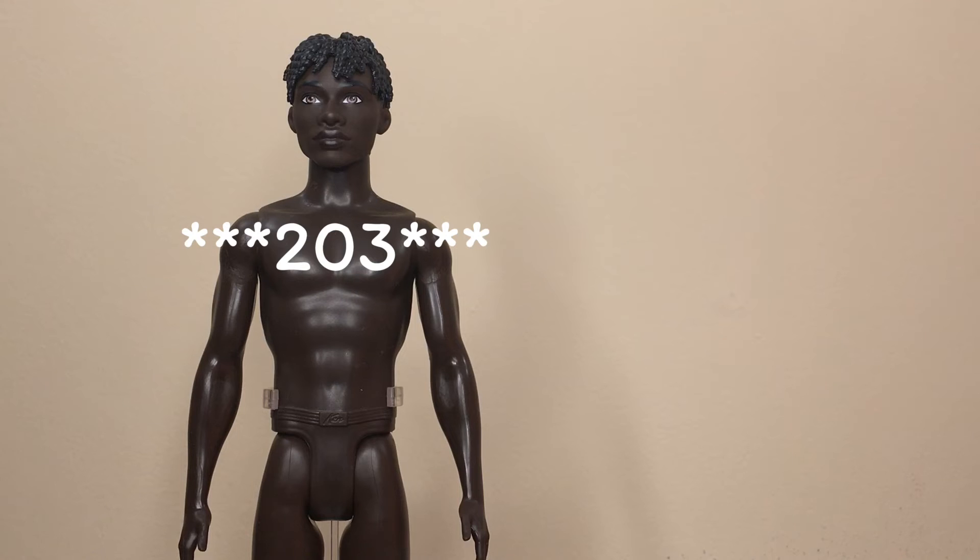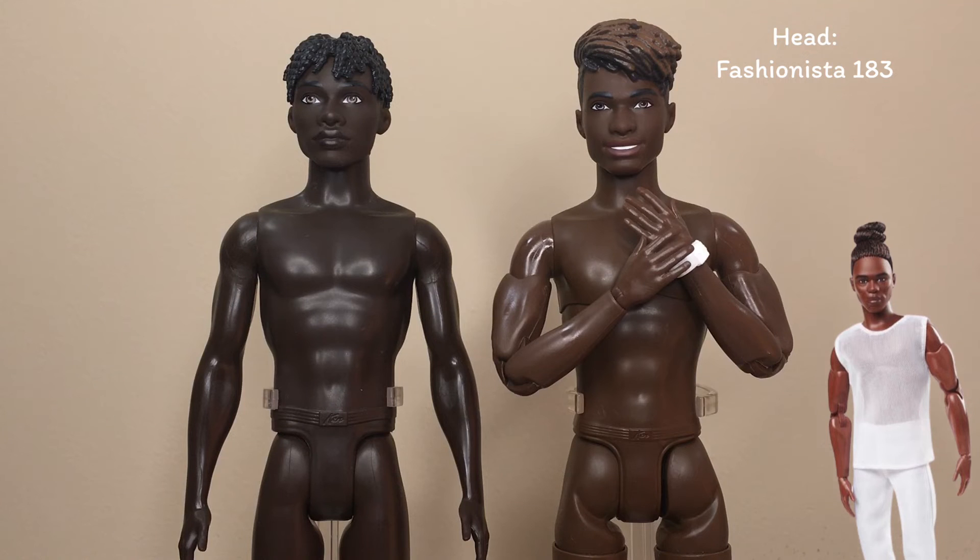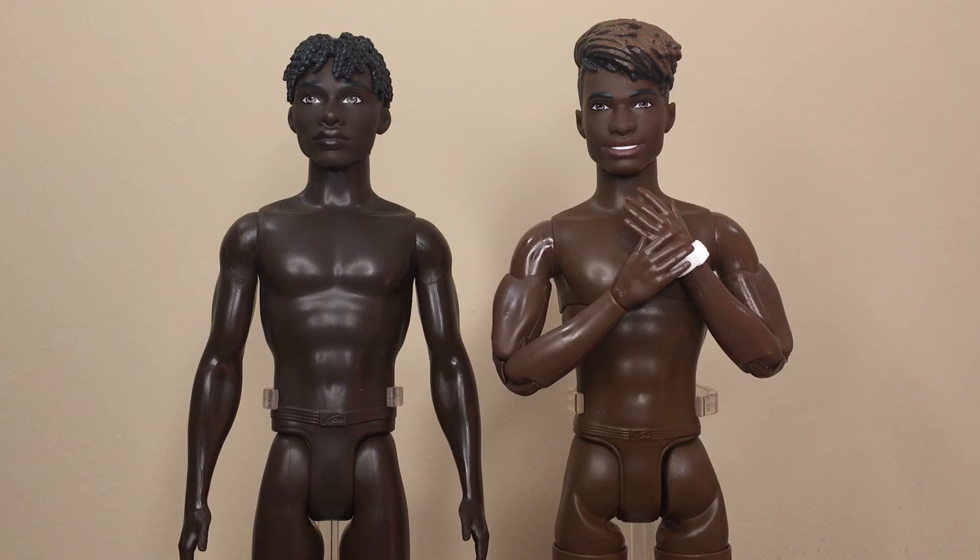Fashionista 204 does not have a skin tone match. He is a shade deeper than Looks Model No. 4, who is currently the deepest Ken skin tone available for Made to Move dolls.